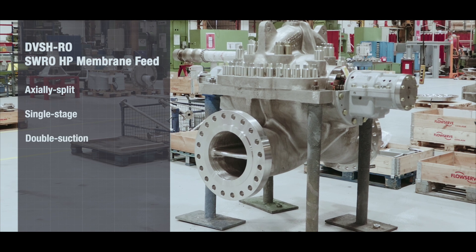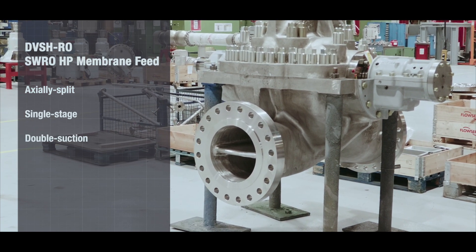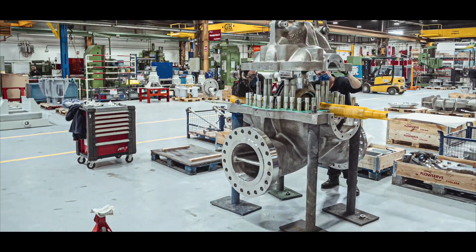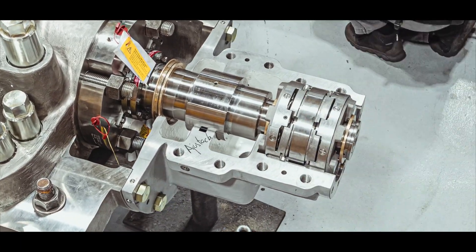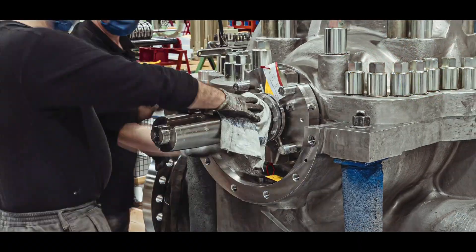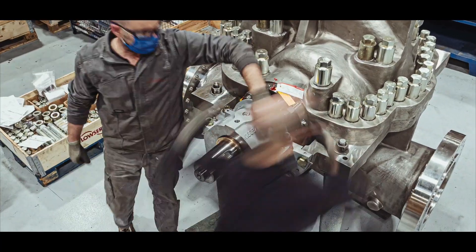FlowServe's DVSH-RO is an axially split single-stage pump engineered for high-pressure membrane feed service within large reverse osmosis desalination plants. The DVSH-RO is installed in the biggest and most efficient desalination plants in the world, and it is continuously adapting to new industry requirements as plant sizes increase.